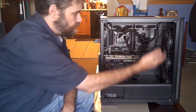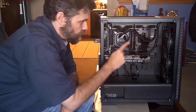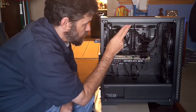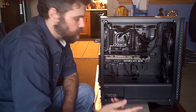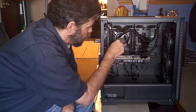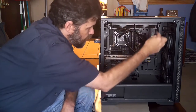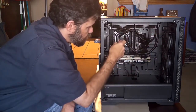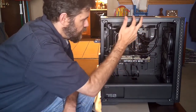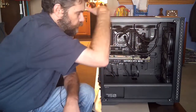Here we have the side cover off and you can see the insides. We've got this line here which is full of water because it goes up to this radiator up here for my cooling solution. Here's the water block on the processor. The water comes up through here, goes up into the radiator, and then comes back down to the water block and circles like that. The water is pulling heat away and pushing it up into the radiator, and these fans push that air out, so warm air comes out of the top.